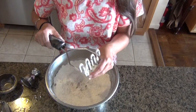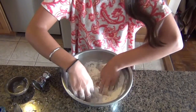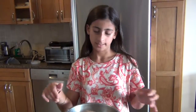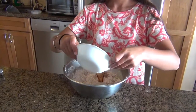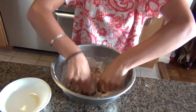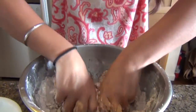Then you're going to take your butter and just mash it in. I'm just going to use my hands because the potato masher isn't working with me. And then after your butter is all mixed in, you're going to add your marsala wine in there.